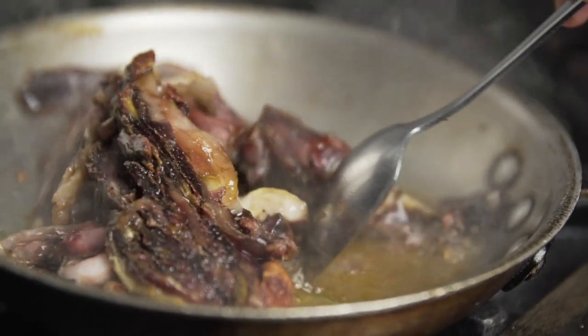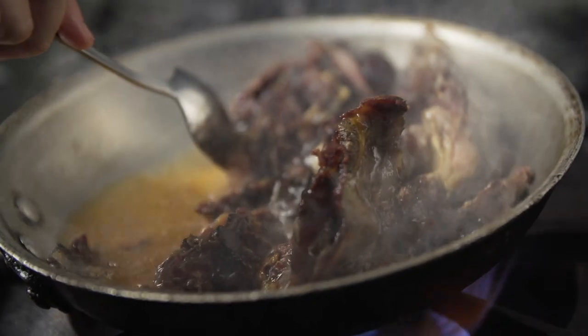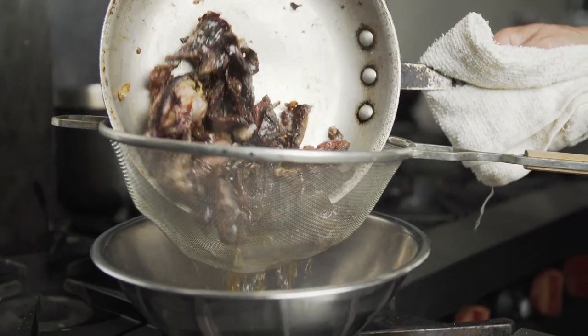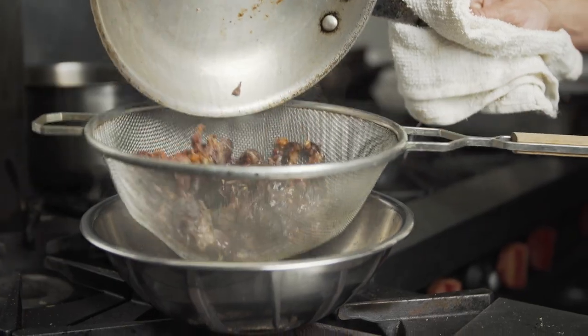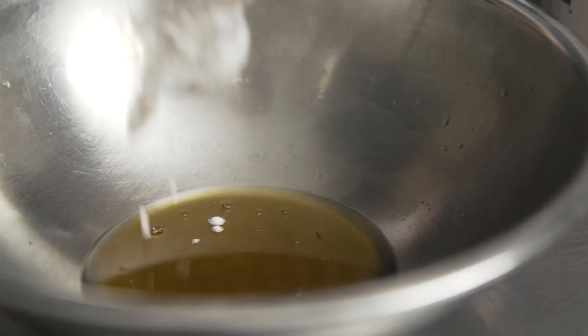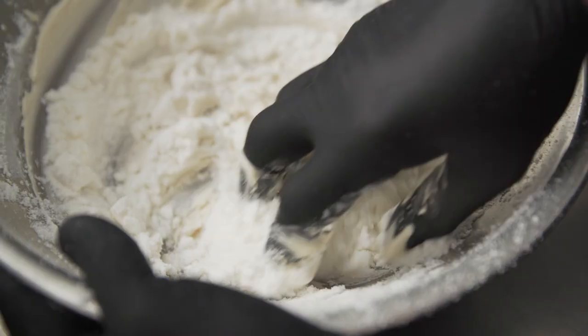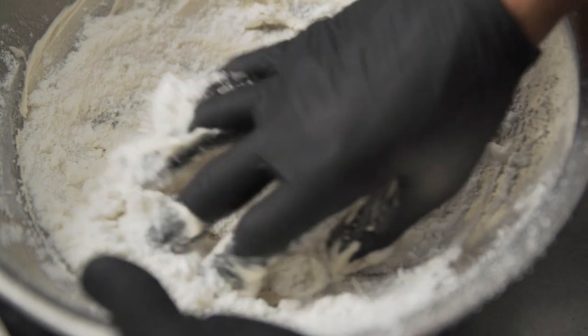First I take dry aged beef scraps, render them down in a sauté pan, strain the scraps from the fat, and allow to cool slightly before adding the tapioca maltodextrin. I like to use my hands so I can feel the consistency I'm looking for — not too soft, but also not too dry that it just falls apart in your mouth.